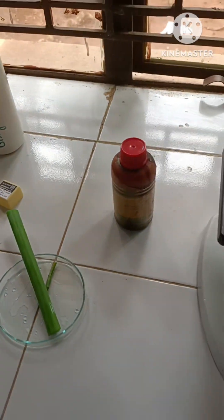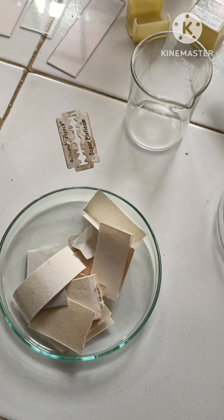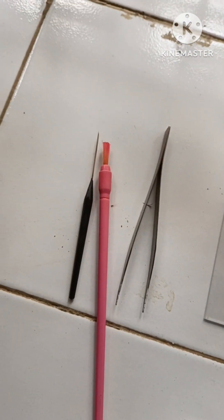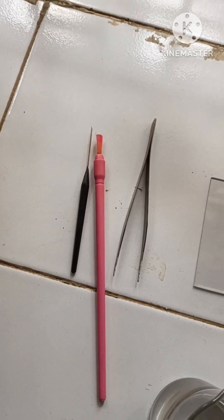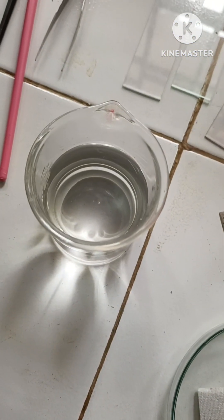So for this purpose the materials required are: the stem cuttings, microscope, safranin, glycerine, blotting paper, cover slips, slides, brush, forceps, needles and blade for making the cutting, and water for washing the excess stain.